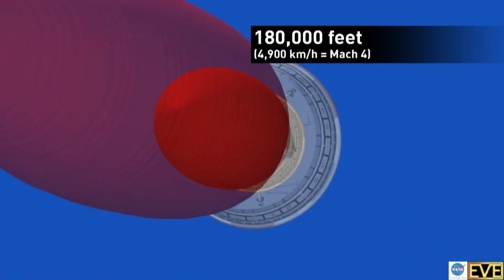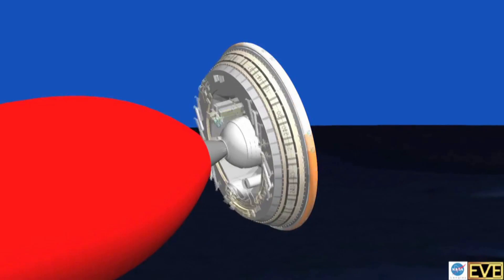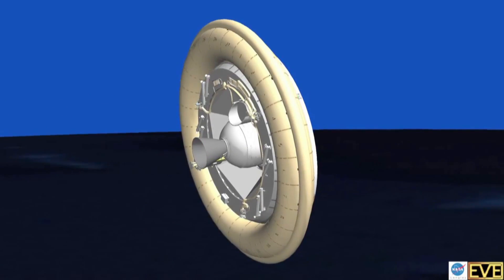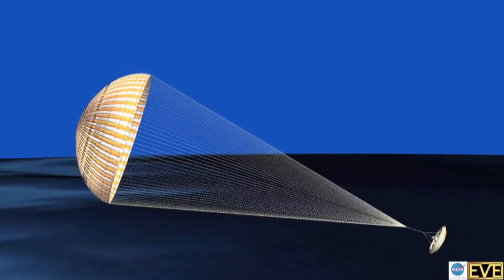If it all goes to plan, a balloon will carry the so-called saucer to 120,000 feet, then rockets kick in, taking it to the edge of the stratosphere at 4,900 kilometers per hour. That's when NASA puts on the brakes with an inflatable donut and a massive parachute.